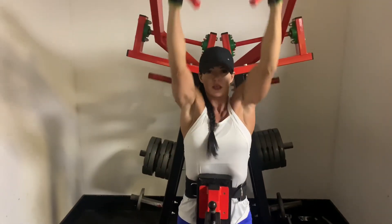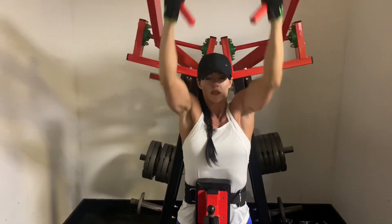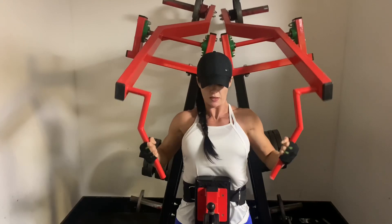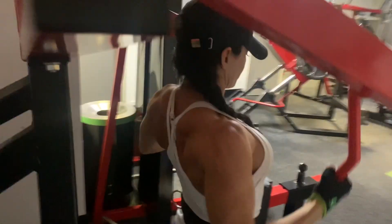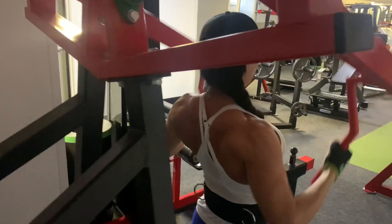The biggest mistake that people make in this exercise is not letting the lats squeeze all the way back and not letting the lats extend all the way back up. You want to make sure that you're getting the full stretch and the full squeeze and that you keep your chest pressed forward the entire time.